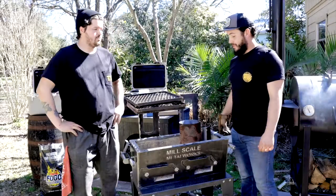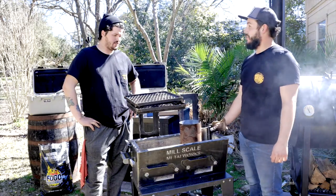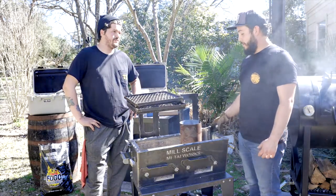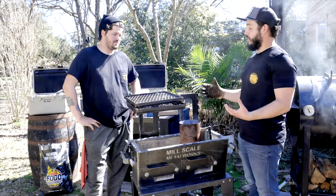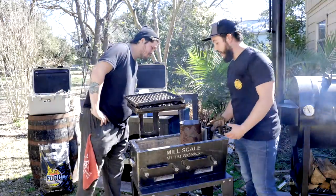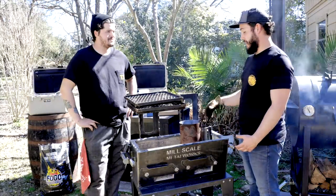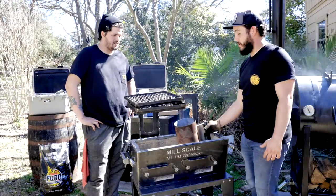We've got these coals all burned down. Max is going to pour them up in the grill. You want to make sure all the coals have had a chance to really ignite — all of them are pretty either red or white. We might have to add a little more charcoal on top, but we've got a good base for right now, so I'm going to go ahead and dump them.